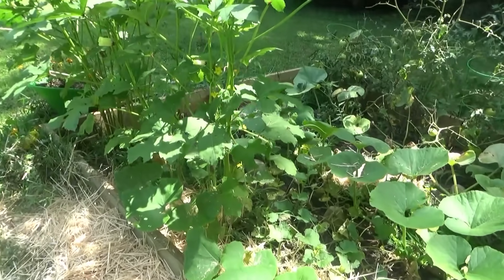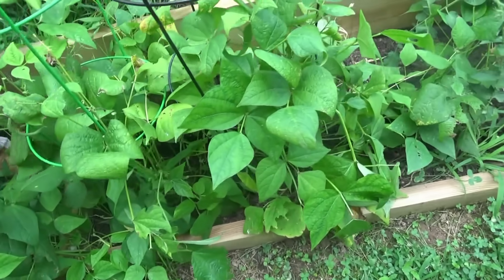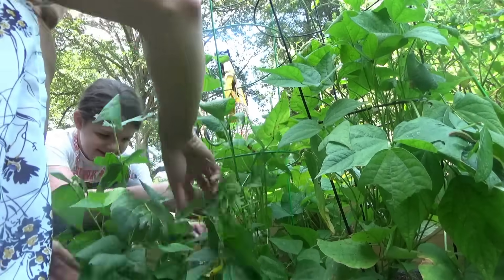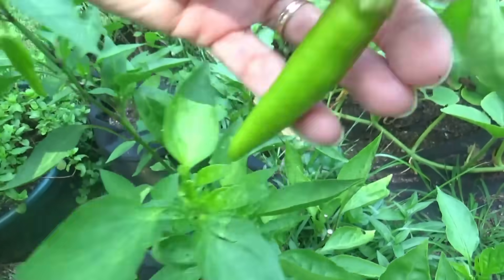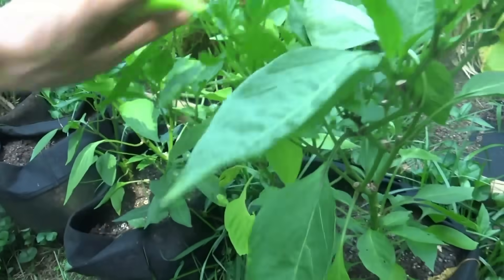Welcome to a beautiful Sunday afternoon where I'm falling over six. We're getting started with supper and I wanted to come out and see if we had any more green beans ready to go with the ones we already have inside. We'll grab these peppers while we're out here, and I'll check and see if we have any okra ready too.